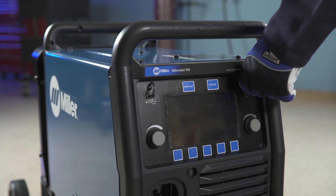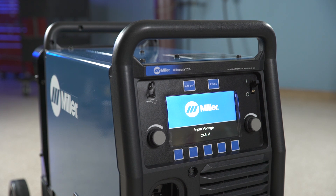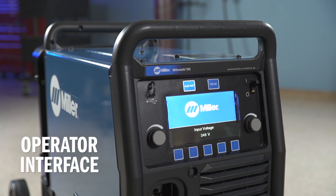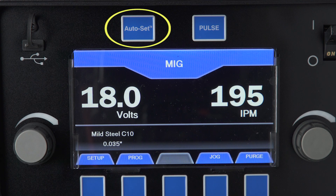Power up your machine by turning on the power switch located on the front panel. Now let's look at the interface, starting with the AutoSet Elite feature. The AutoSet feature makes setup quick and easy. No matter what material you choose, you can use AutoSet Elite to set your Millermatic to the proper welding parameters.